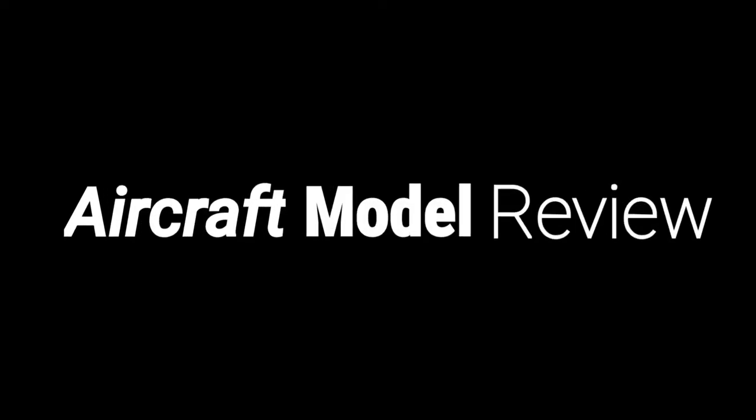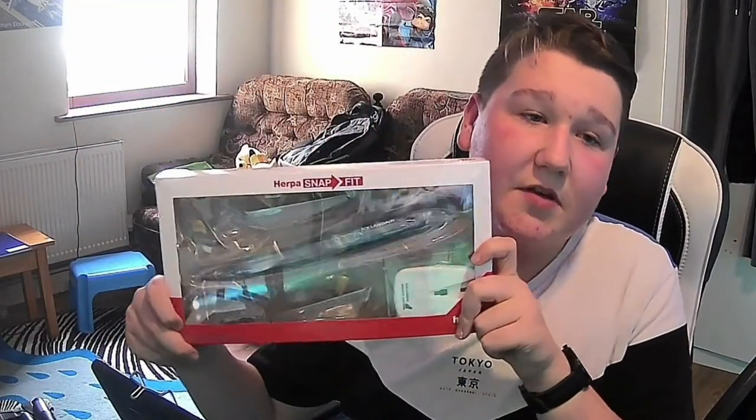Hello and welcome back to another aircraft model review. My camera just turned off for some reason. Today we are going to be reviewing the Icelandair 727-200 Aurora livery, 1:200 scale from Harpa snap-fit.